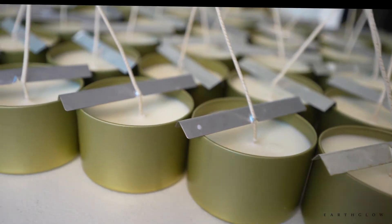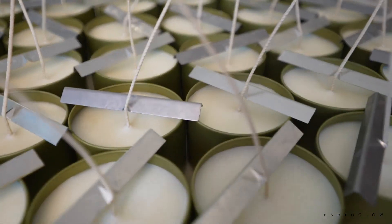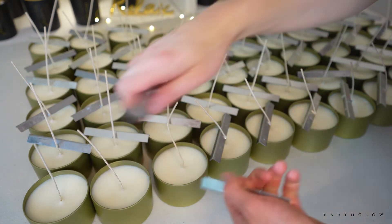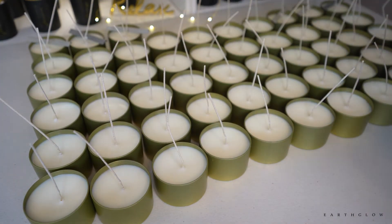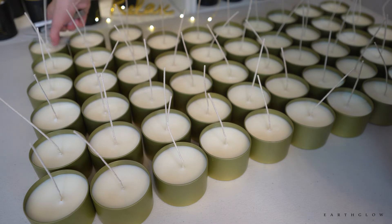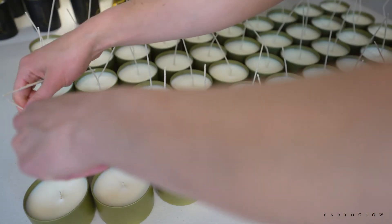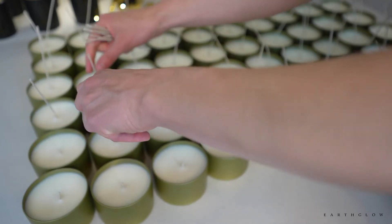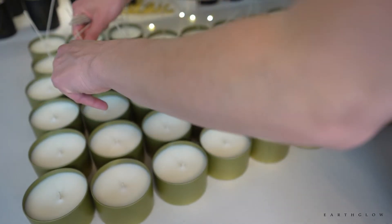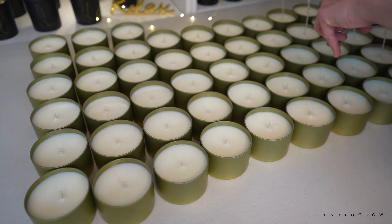These are what the candles look like the next day — I usually let them harden overnight before I remove any of the wick bars or trim the wicks. Sometimes with 464 you can get frosting, but I've found that when I add the beeswax and the cocoa cream to it, it totally avoids that generally — you get a nice creamy finish. I'm removing all the wick bars and then going to use wick trimmers to trim the wicks down to about a quarter of an inch — maybe an eighth to a quarter. An eighth of an inch is ideal for subsequent burns.